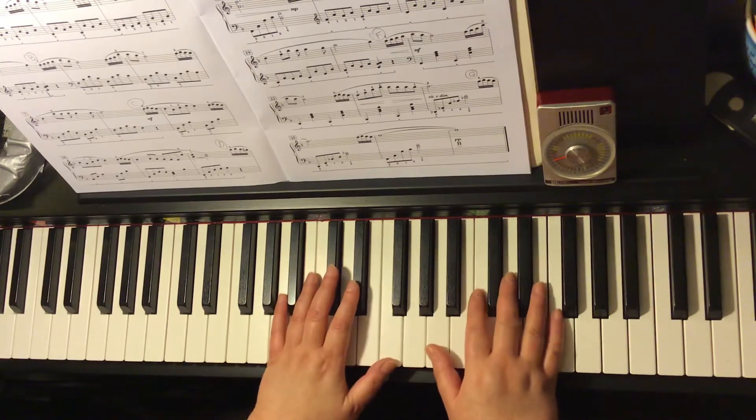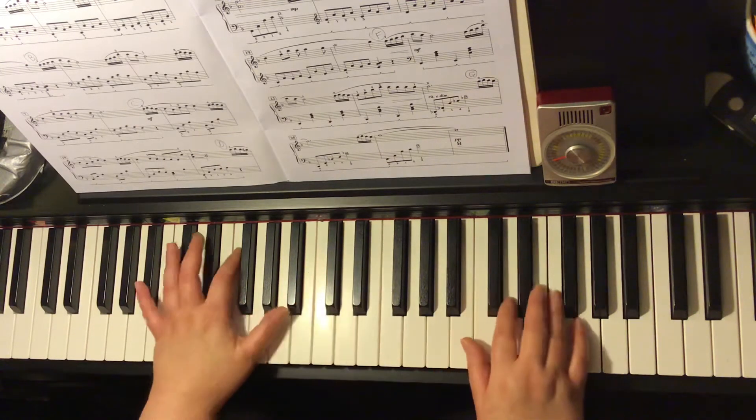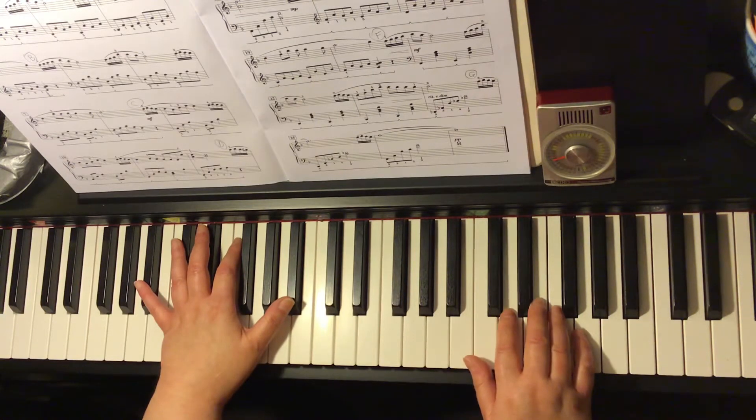Let's do it again at 54 beats per minute. One and two and three.